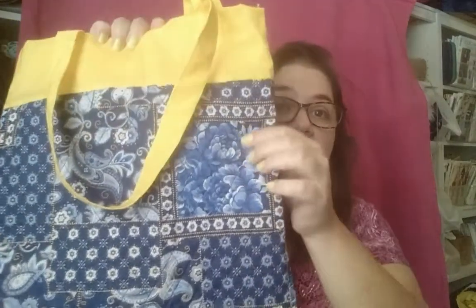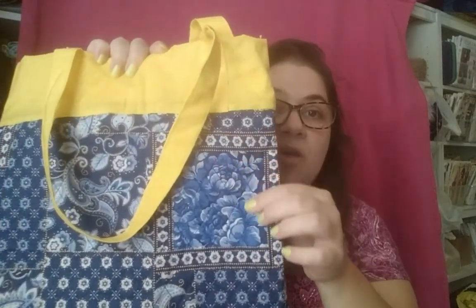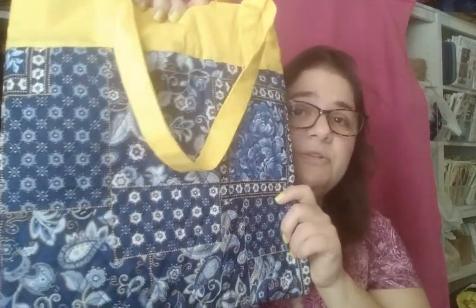These are my little stash busters. It utilizes pre-quilted fabric — I got these at Joann's. I only had a little bit, so it wasn't enough for big projects, but it was perfect for this. With the pre-quilted fabric, the inside is also decorative, which is what makes it great, and there are no showing seams.